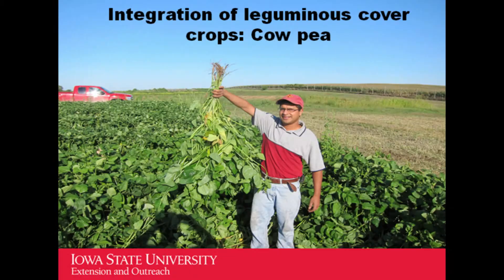Question: does rye ever choke out the hairy vetch? Typically, what happens is the vetch grabs onto the rye and grows on top of it. They are great companions and I have not seen any issue with them competing with each other.